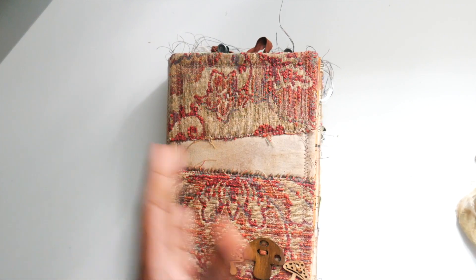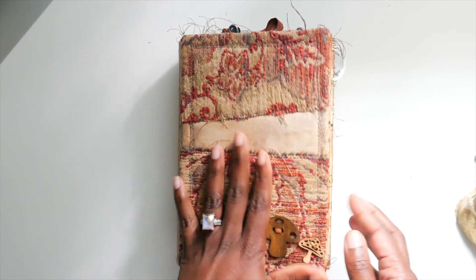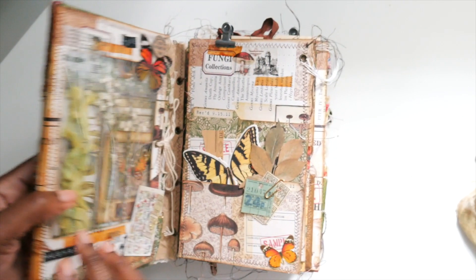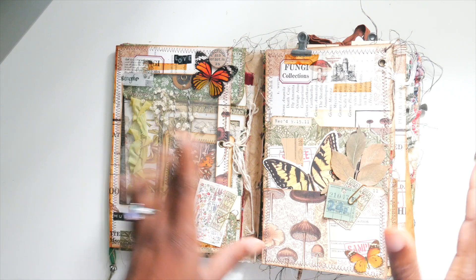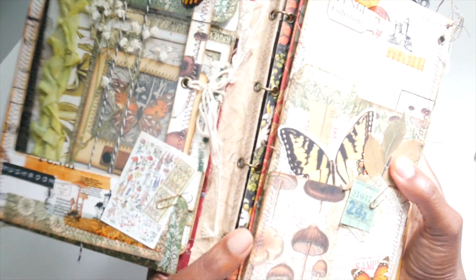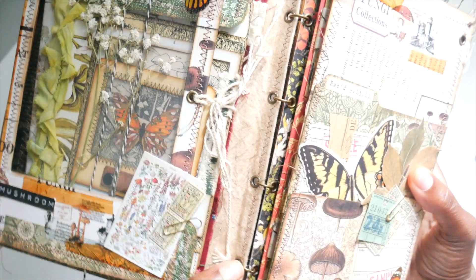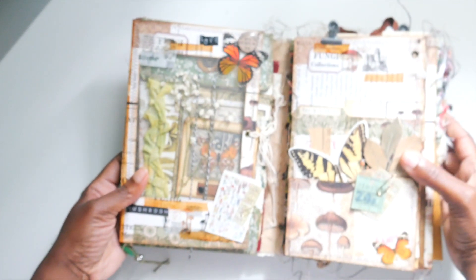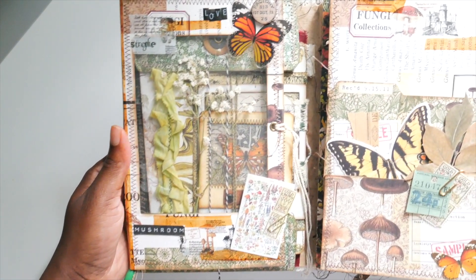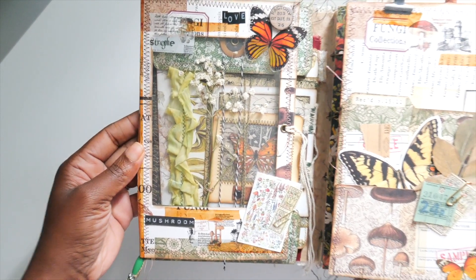It has a lot of mushrooms and kind of a nature theme. I used Graphic 45 Nature Sketchbook. For inspiration I looked up Cafe Craft — she did a detachable lapbook and used jump rings to secure her pages, so I kind of used that idea. This is my take on it; I just collaged some things onto the front cover.